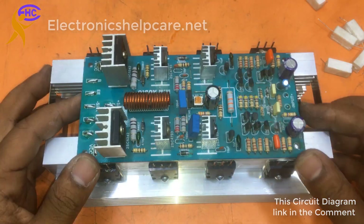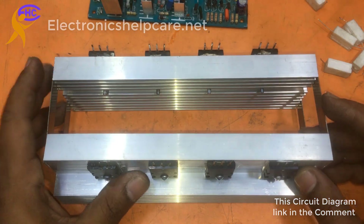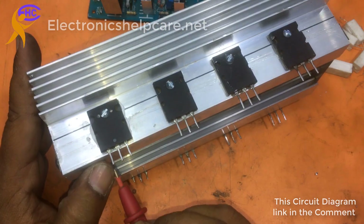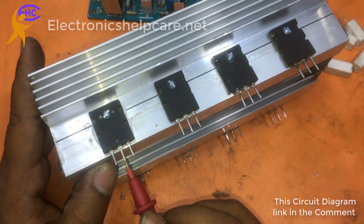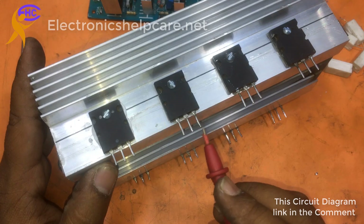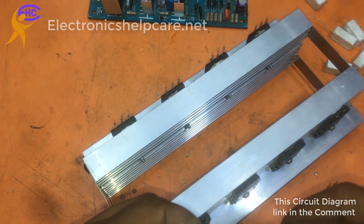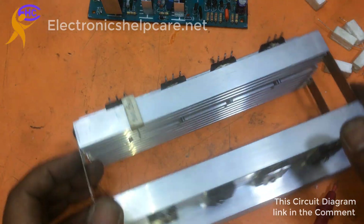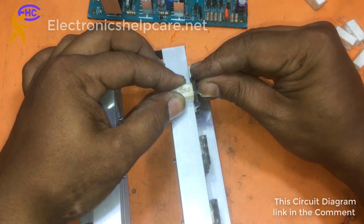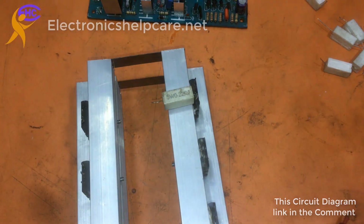Now I am using the circuit. This is the base, collector, and this is the emitter — base, collector, emitter. All the emitters should be connected together. All positive transistor emitters and negative transistor emitters should be joined together.